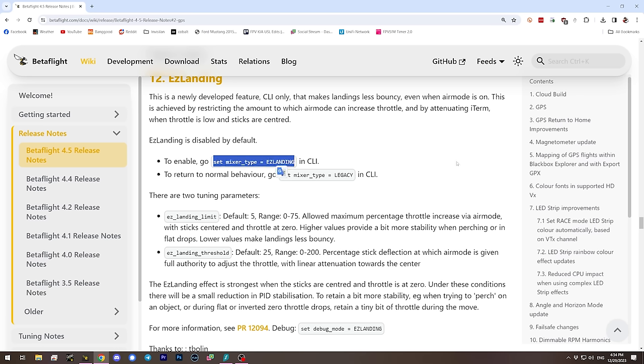When easy landing detects that landing condition, it decreases the aspects of the PID controller that cause bouncing, making it easier to perch and land. If you want to try this, you need to know it's turned off by default — it's a big enough change that the devs didn't want to make it the default. You need to turn it on manually with a CLI parameter, and there are a couple of tuning parameters to adjust when landing is detected.